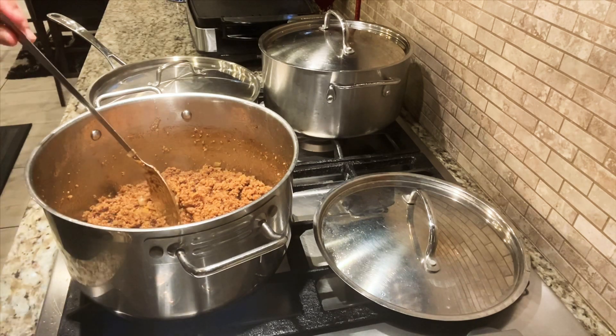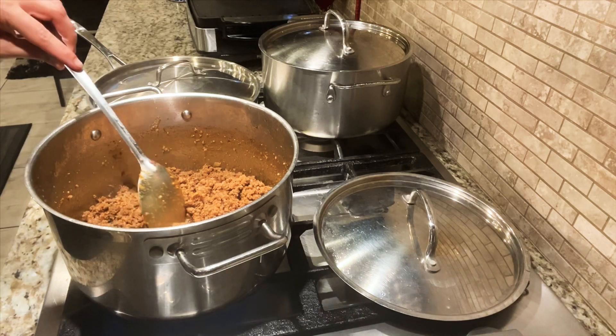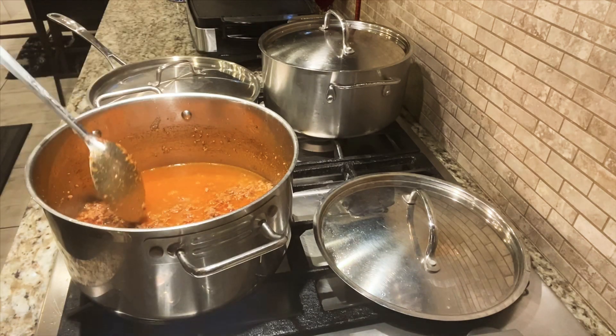I cooked it for at least 2 minutes, and right now I will add a cup of water and let it simmer for at least 20 minutes.